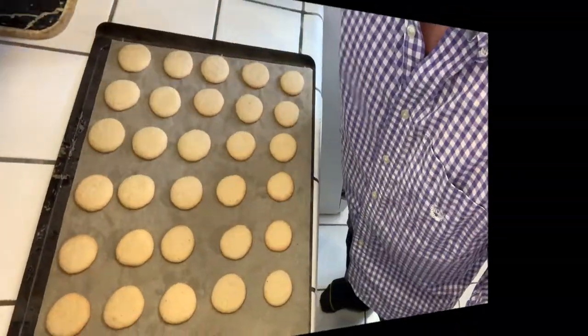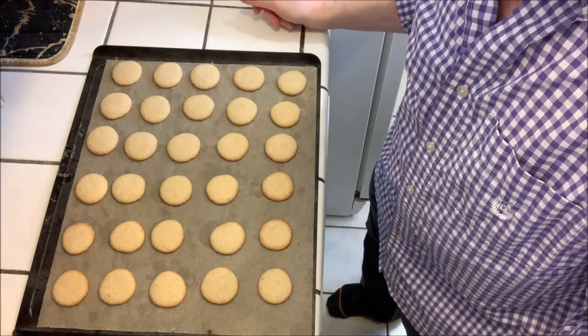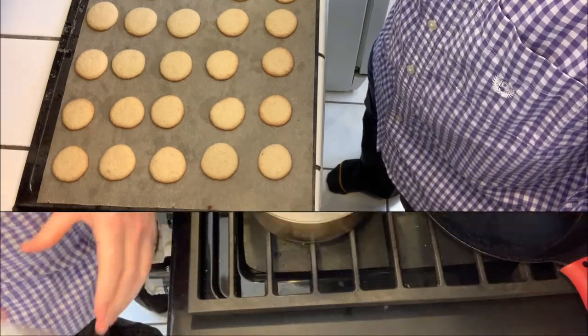Here are the final baked cookies — you can see they're nice and browned around the edges. We're just going to let them cool and go on to the next step.